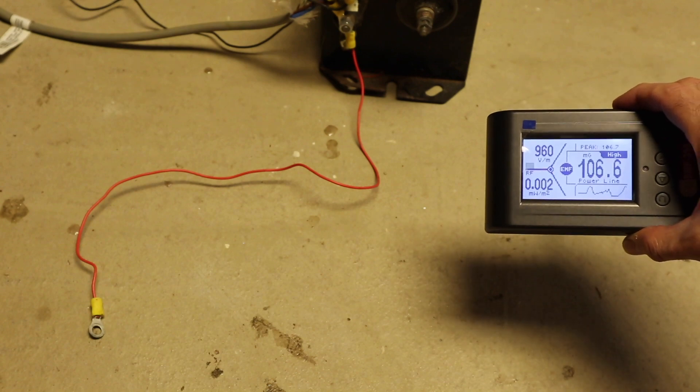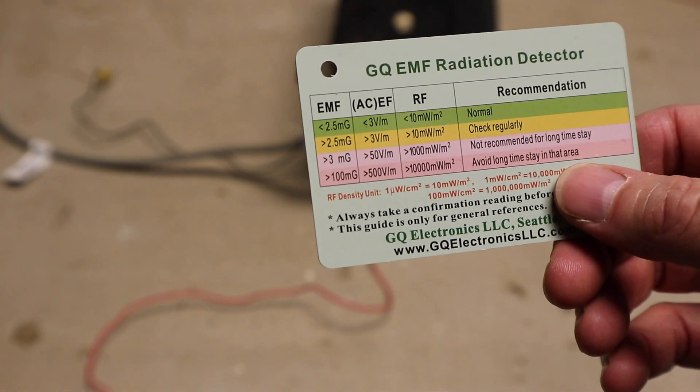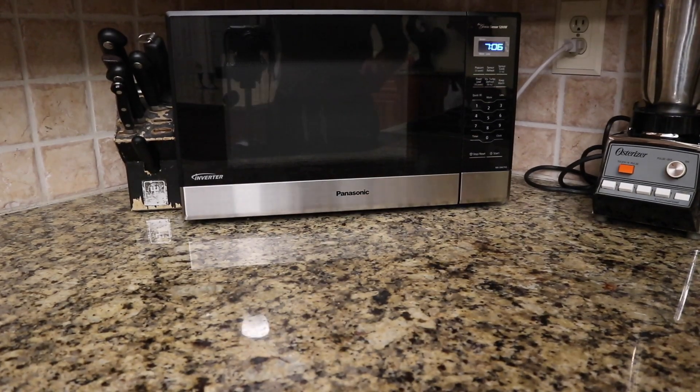Let's see what this measures as I get closer: 139, 476, 277, 563, 700, 900 — this is probably as high as the meter gets, close to a thousand volts per meter. The card recommends you don't want to see this above 50 volts per meter, and certainly not over 500 volts per meter.